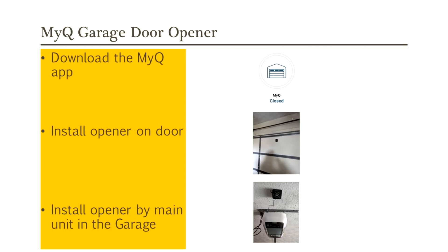I used MyQ to power my garage door for automatic open and closing. I downloaded the MyQ app to my phone and created an account. I installed one part of the opener on my garage door — as you can see from the inside, it's on the upper right part of the door. Then you connect it to your main garage door opener, which in my case is on the ceiling. Make sure you have that properly installed.